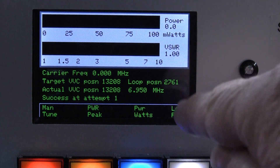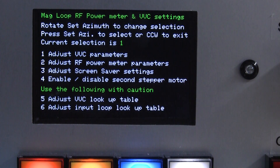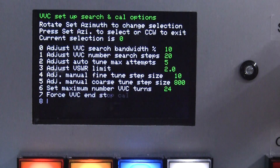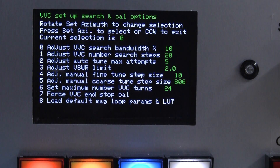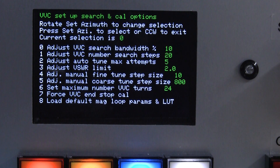Now if I go to the loop parameters, it gives us a whole bunch of options. Option one: you can configure the type of vacuum variable capacitor or a normal butterfly capacitor. You can set the search bandwidth, the number of steps it will search within that bandwidth, how many times it will try to tune, the VSWR limit — currently set to two — and also the fine and coarse tuning in manual mode. You can also do a force cal or load the defaults.